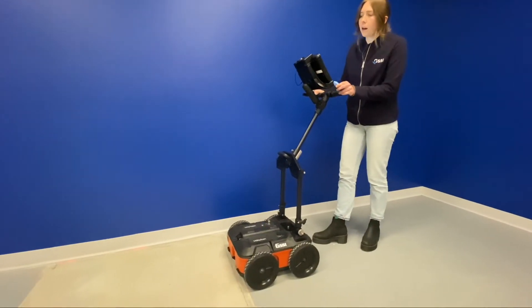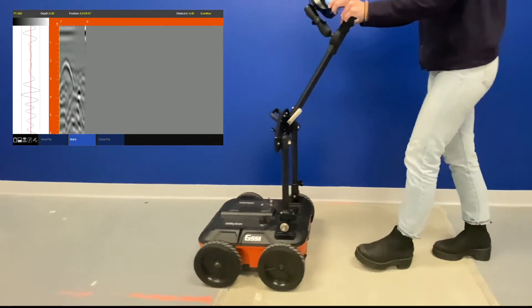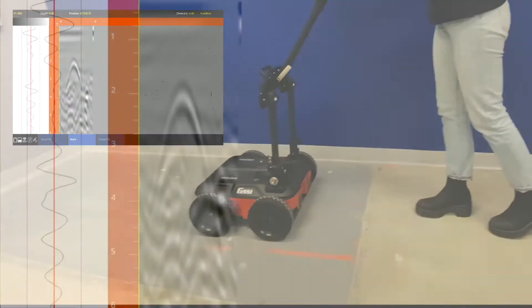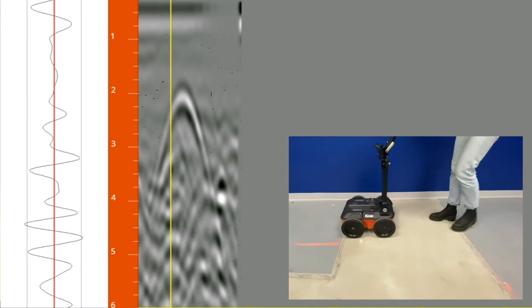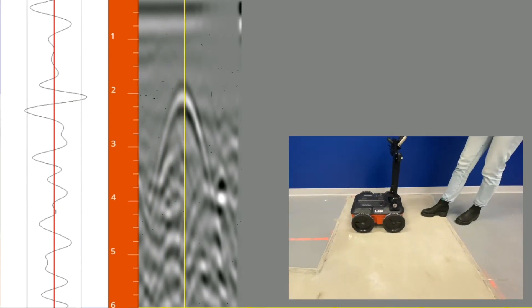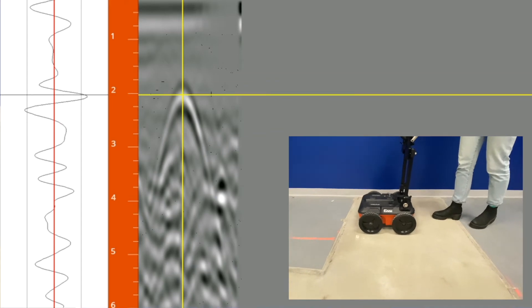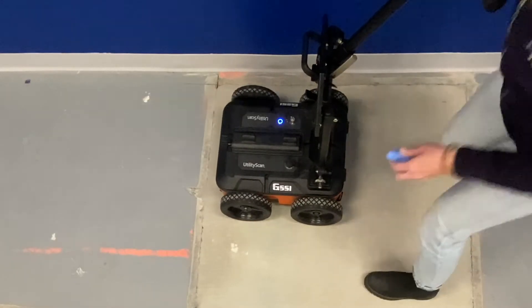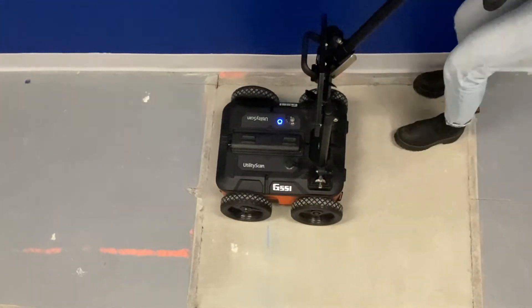So we're going to hit collect and go ahead and start gathering some data. We'll push the system forward until we encounter a hyperbola. We'll then back up the system until the vertical cursor is bisecting the hyperbola, which indicates that we're directly over the object that we're crossing. We can then use the grooves on the antenna to mark out a small line on either side.